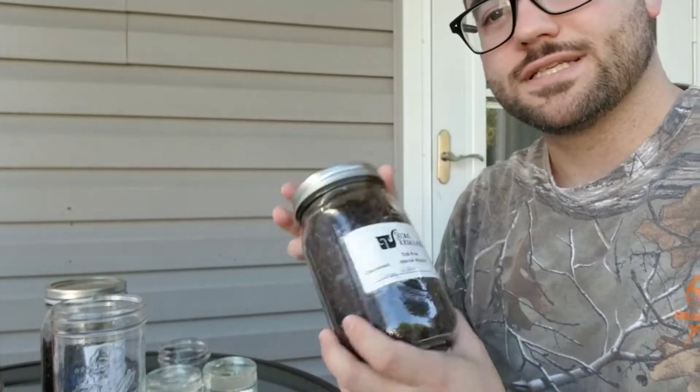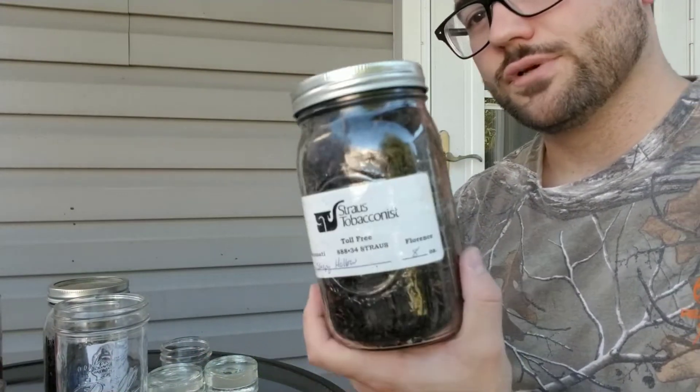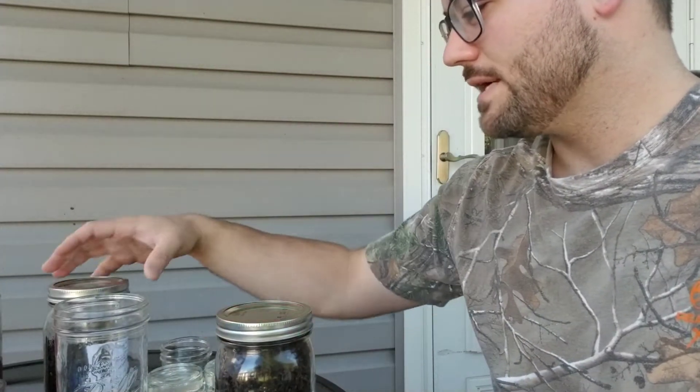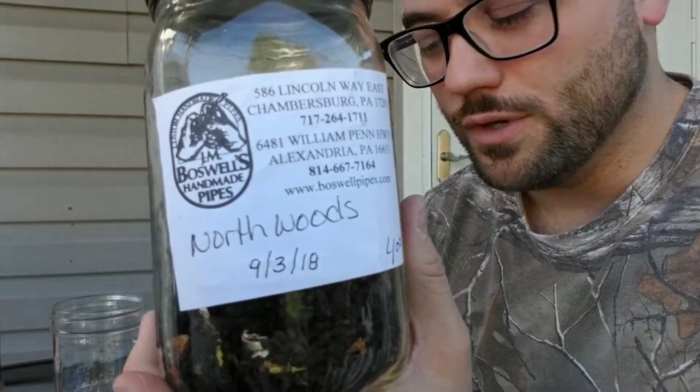I have a ton of Sleepy Hollow right now, and I thought it might be cool to get that really sweet, pumpkin-y, spicy flavor mixed in with something that has some Latakia. So I'm going to mix in a little bit of Northwoods, but I'm going to do it a little differently than just mixing it up.